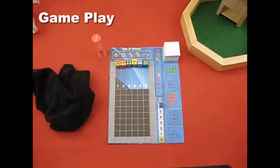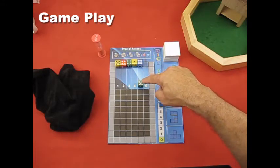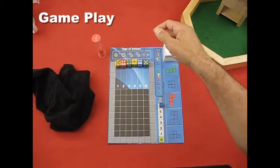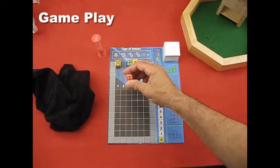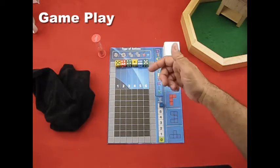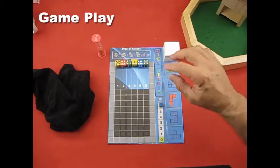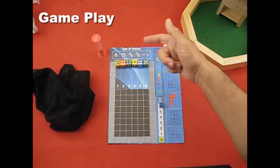Then you have decrease, which lets you take a die and decrease its value by either one or two. The same goes for increase — you can take a die and increase it by one or two. For example, a one can go to a two or three. You can't increase a six to wrap to one, and you can't decrease a one to wrap to six. Six is the highest and one is the lowest. Those are also each just one action.